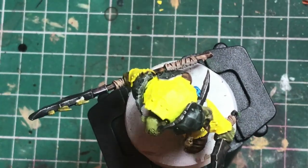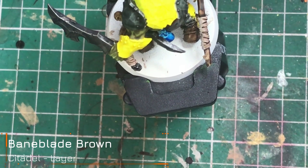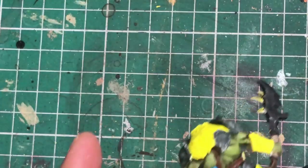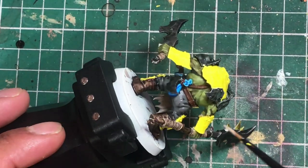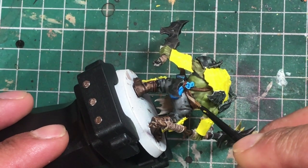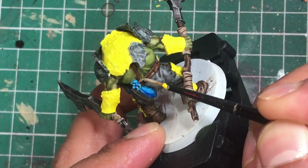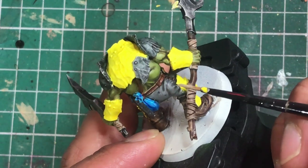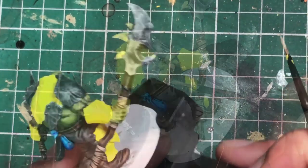I'm taking some Baneblade Brown and edge highlighting the belt — thin it down and use just the edge of the brush. I'm also going to try and get some of the stitches highlighted.